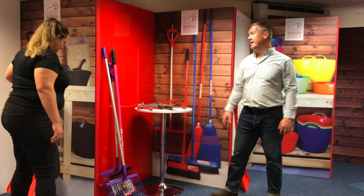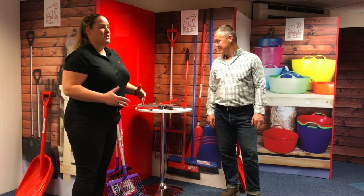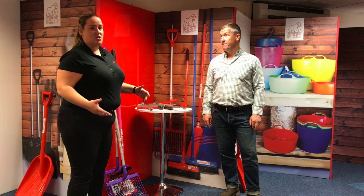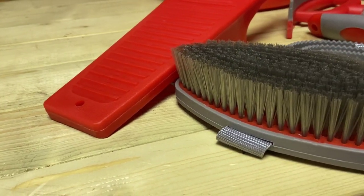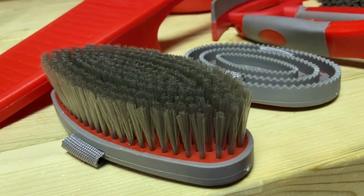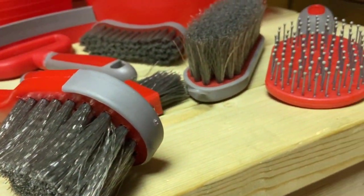Talk to us about the grooming range, Catherine. We are very excited about this. So this is another add-on to what you have around your yard. We've done the full range of grooming equipment. These are essential grooming brushes with the addition of a boot jack and a bucket brush, which doubles up to clean your horse's hooves.